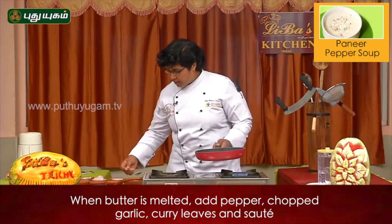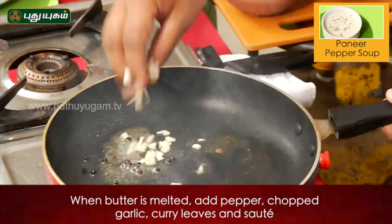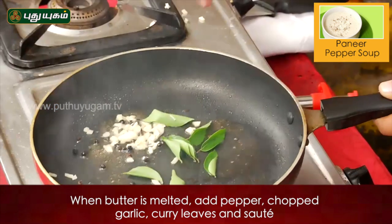Butter, whole peppercorns, chopped garlic, curry leaves — this is the sauté base.